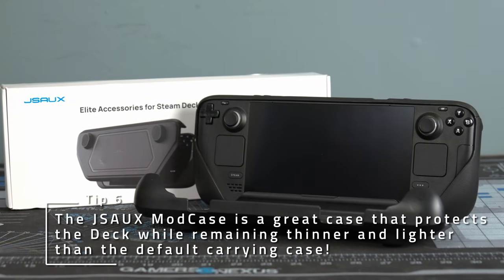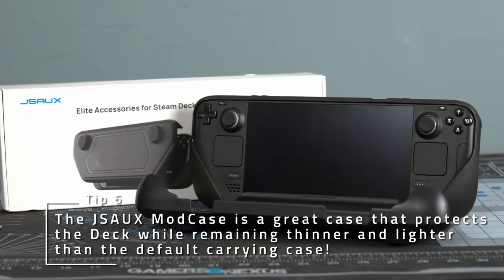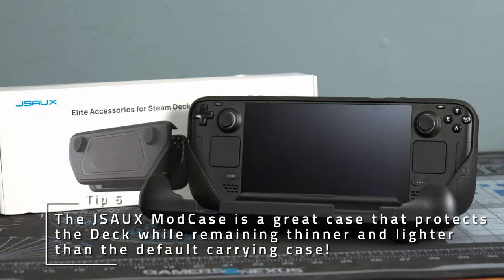If you want to protect your deck from drops, scrapes, and dings, you might want to try out JSOX's mod case. I've been using mine for over a year now, and it saved my neck more than a few times while remaining slimmer in my bag than the default carrying case.